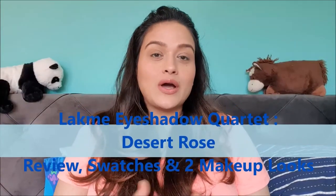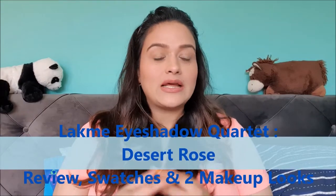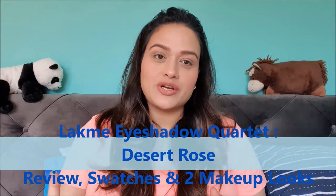Hello everyone, this is Anubhuti from sensitive.com. Welcome back to my channel. Today we are going to do a palette review — eyeshadow palette review, swatches, and two makeup looks from the same palette. I am planning to do all my eyeshadow palette reviews in this way: a mini review, then swatches, and then two makeup looks to give you more idea about how you can use your palettes.